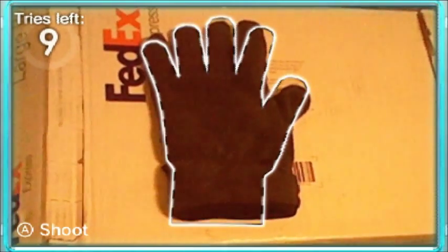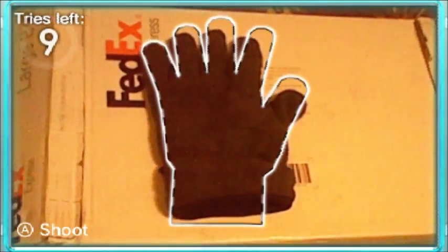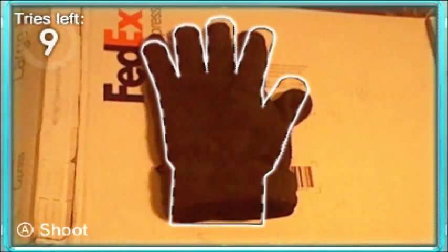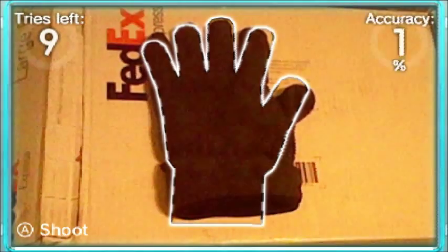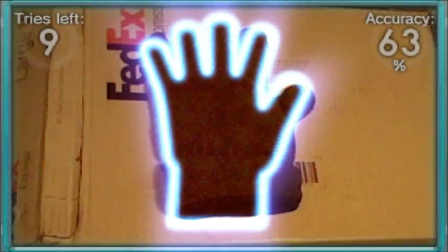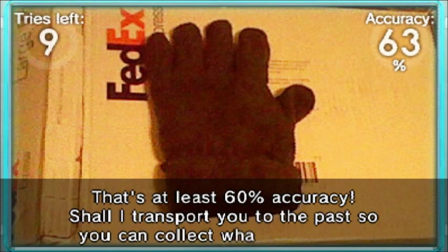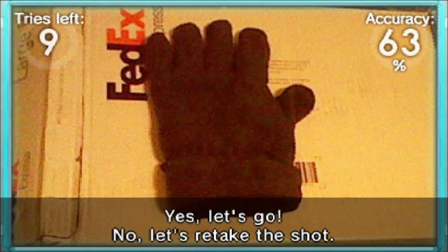We'll try it now. I have to space out the fingers. Pretty good. Did we get 60? We got 60. I'm gonna just take it. Yeah, we'll just take it from now. Let's go! Off we go! Off we go!